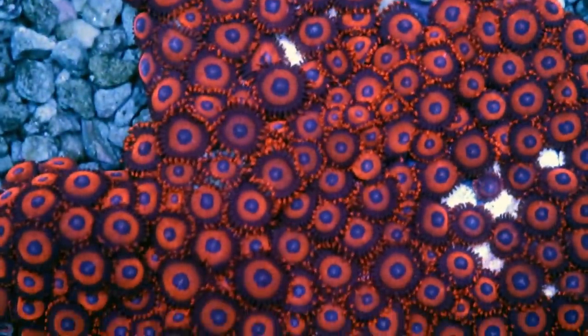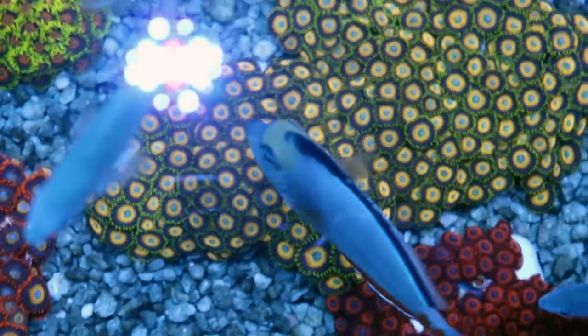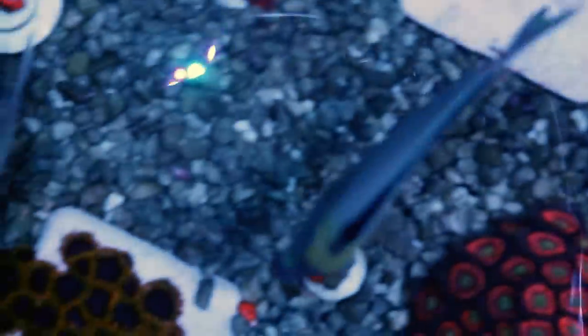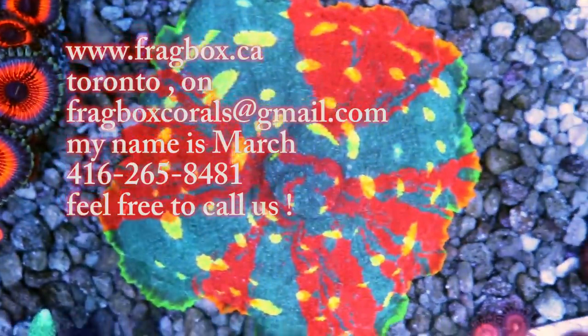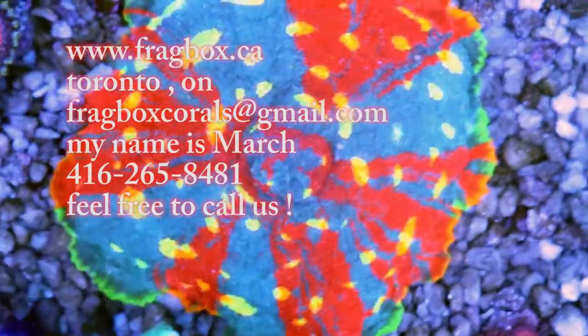That's it for Zoas. If you have any questions about these corals or corals in general, hit us up — we are here in Toronto. My name is March. If you have any video ideas, feel free to shout them out. I'll end with this beautiful chalice I've been growing for close to three years now — I think I could almost frag one or two pieces. Thanks for watching, happy reefing and happy holidays.